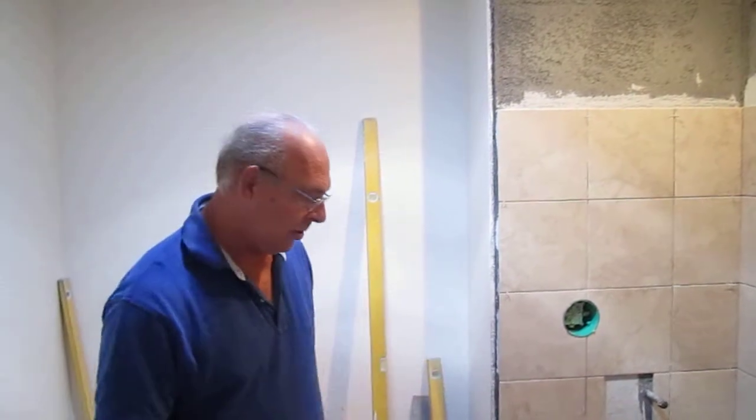Hey everybody, Contractor Mike here. We're at the Bob and Kelly project and it's tile day today, so we're actively doing that right now.